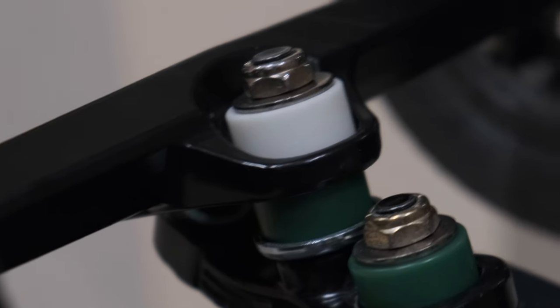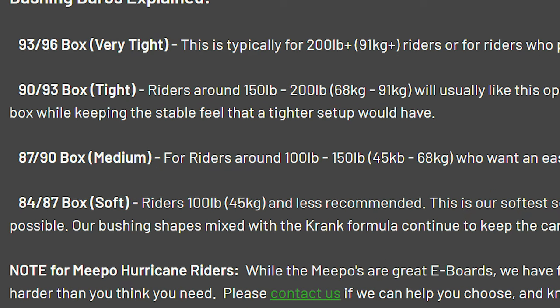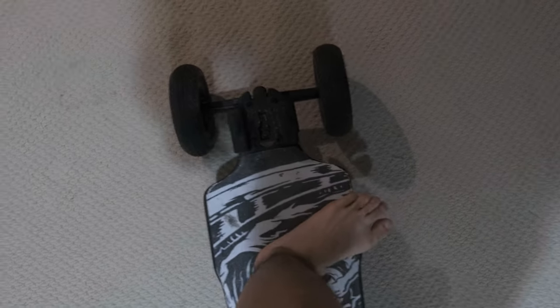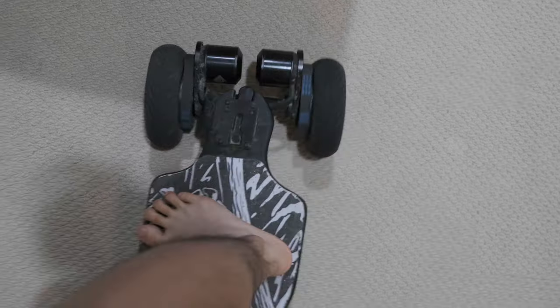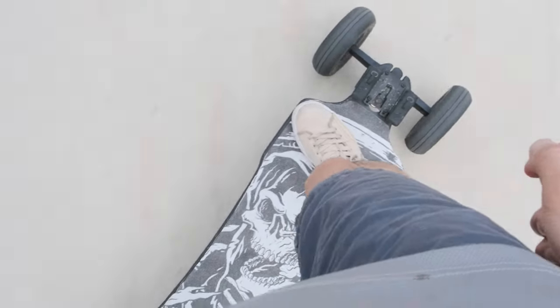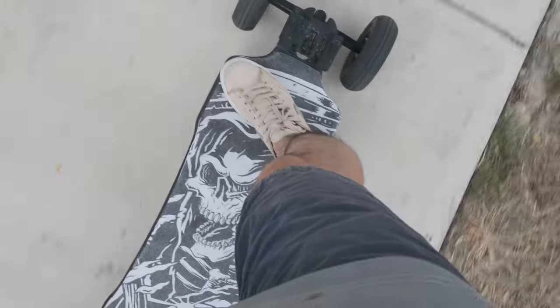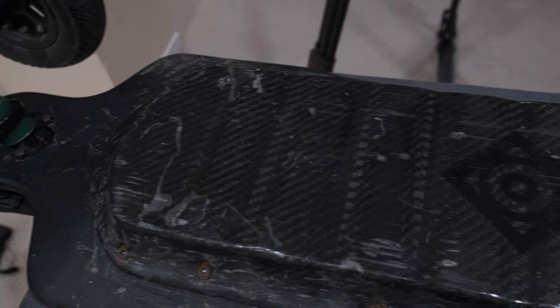That being said, their website description is a little bit deceptive. I chose the medium hardness bushing set because my weight is about 125 pounds or 60 kilograms. However, the hardness choice should be more about the carving setup than just weight. If you're using an all-terrain board like me, I highly recommend going harder than the medium. The medium set is really good for street carvers who are very lightweight with a low center of gravity — great for carving. But when it comes to off-roading on very uneven surface, and with an all-terrain board sitting high off the ground, go with a harder or even the hardest bushing if you want to go fast.